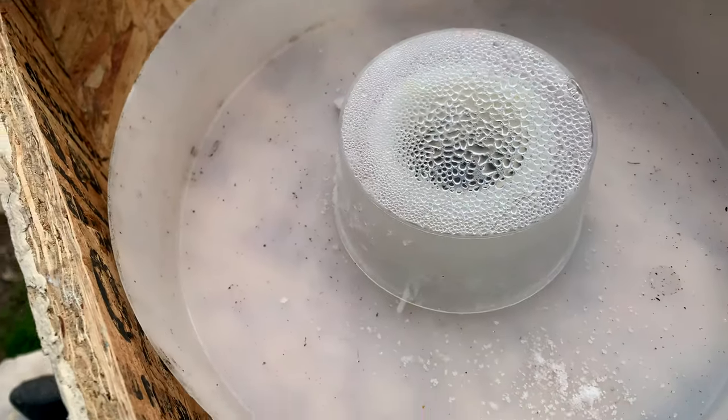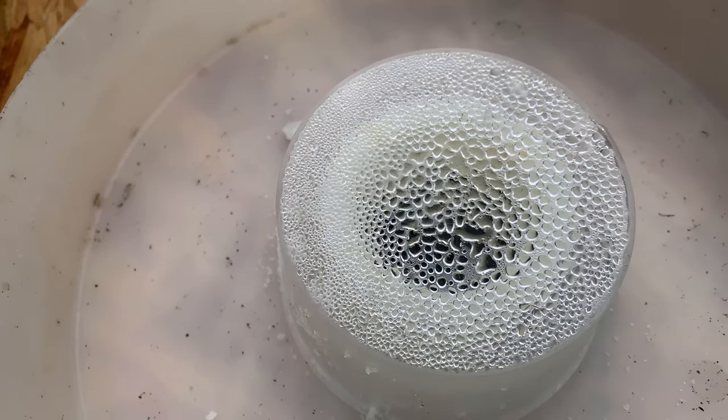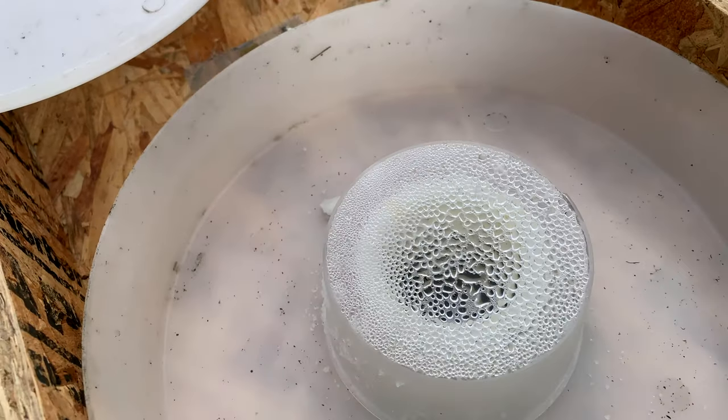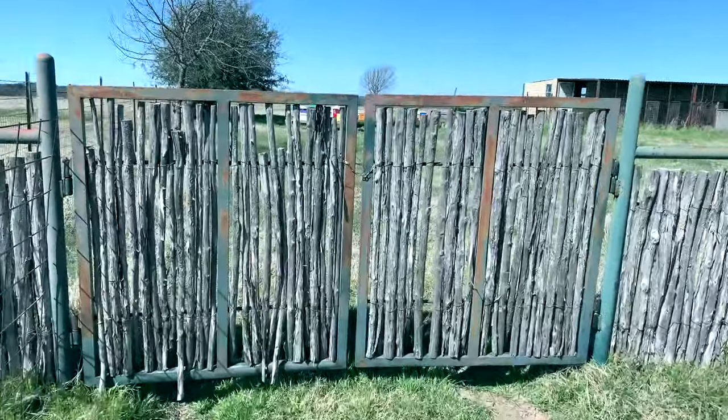I just wanted to show all the condensation that's building up right there on that cap. Anyway, I've just gotten down to my other bee yard. I'm coming down here to put some two-to-one sugar water inside the hive top feeders, but I've still got dry sugar in, so I might have to take all the dry sugar out first and then put the liquid feed in.